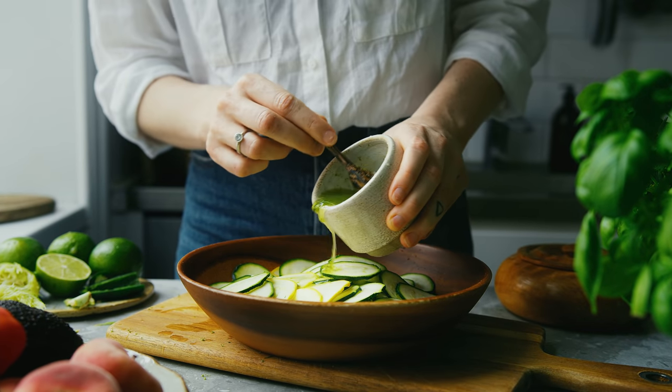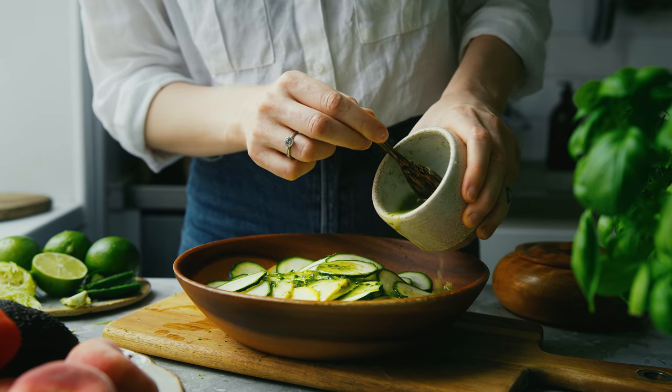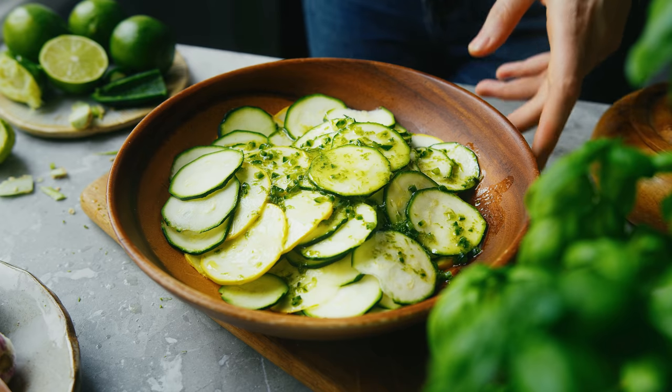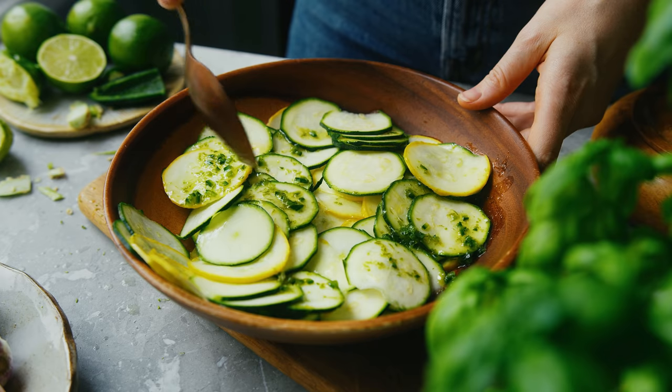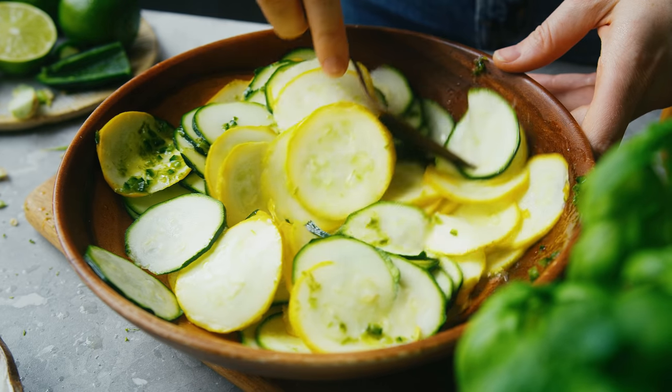Once I've poured the dressing over the zucchini I'm going to coat them really well. Mix them well and then leave them in the fridge for one to three hours to soak up all that flavor.